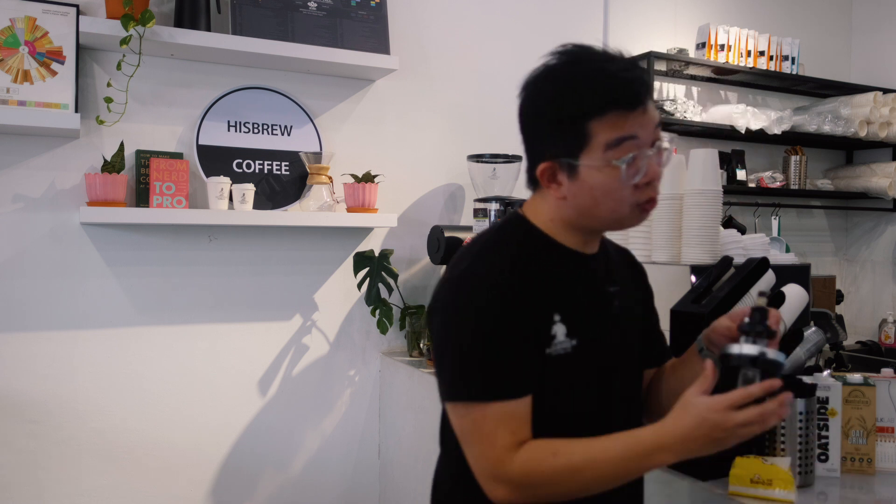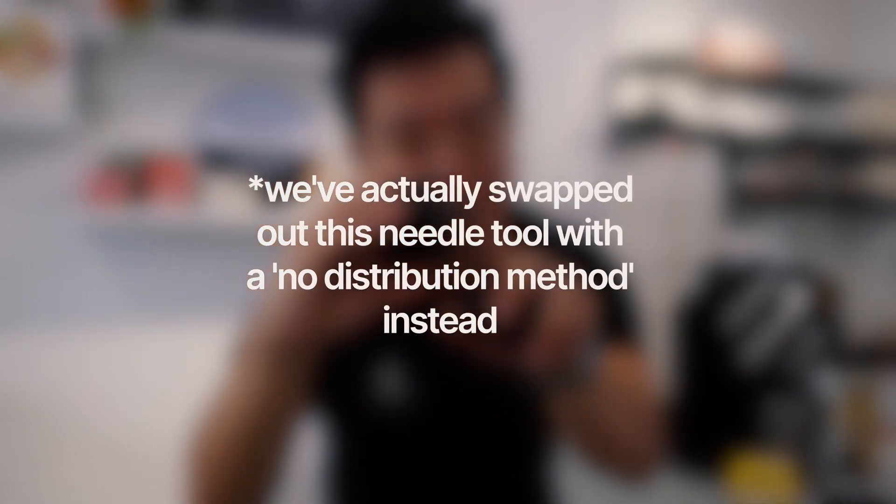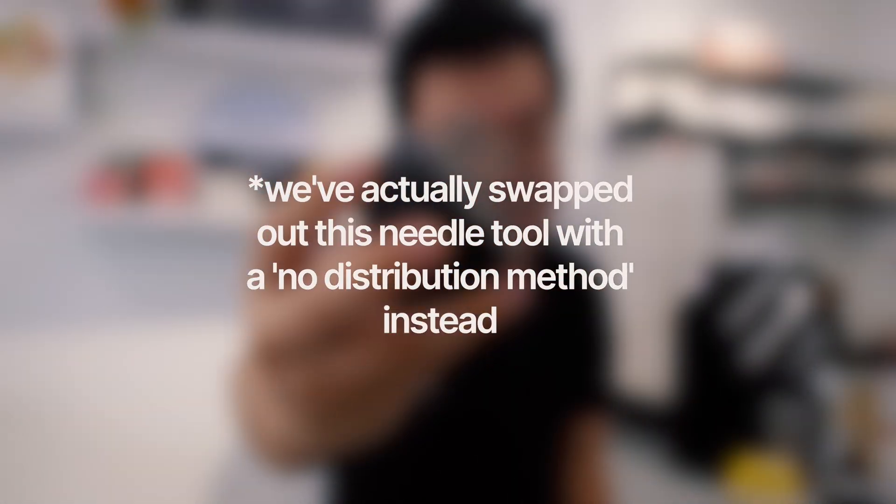We've paired the wedge with the Mahlkonig E65 GBW Coffee Grinder and felt it gave us pretty consistent coffee. In this video, we're gonna test between three methods: the AutoComb, the wedge distribution tool, and just a needle tool. We'll see if any of these three actually helps in distributing the coffee and ultimately gives the most consistent cup.